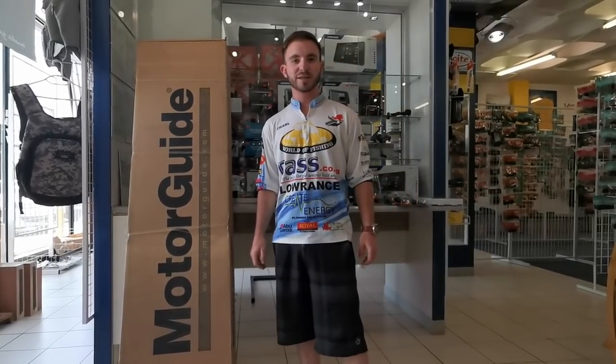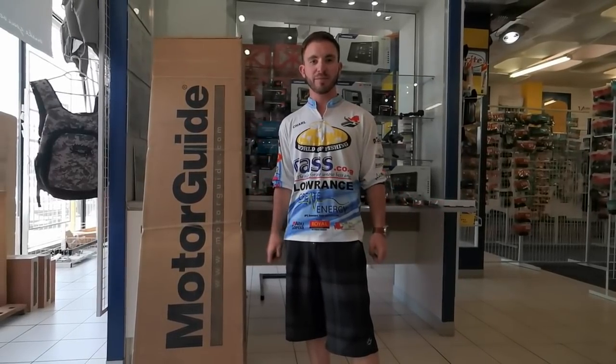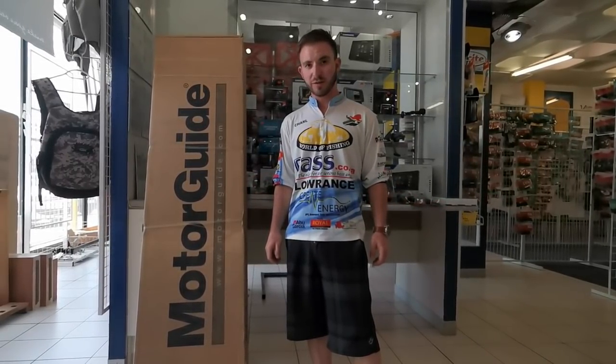Hi guys, Charles here from Wilder Fishing and Bastard Cedar Today in Northcliffe, Johannesburg. We're currently at the Wilder Fishing and Bastard Cedar Today retail showroom, and today I've got a cool video for you.